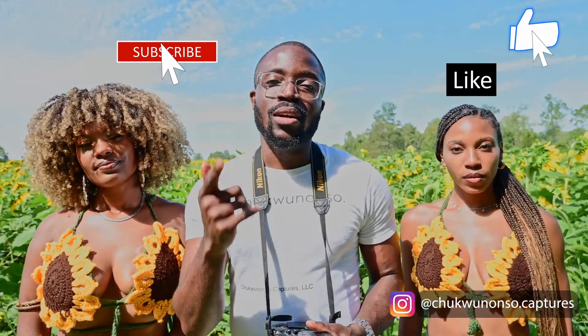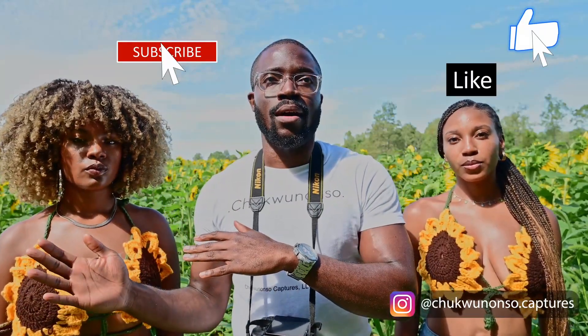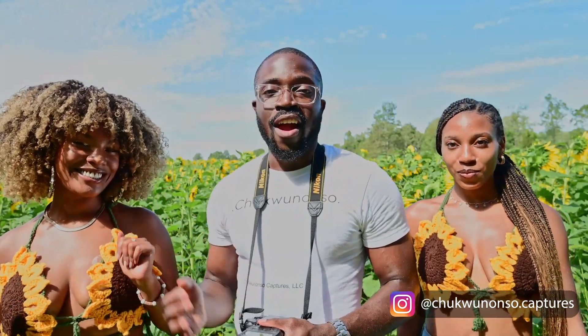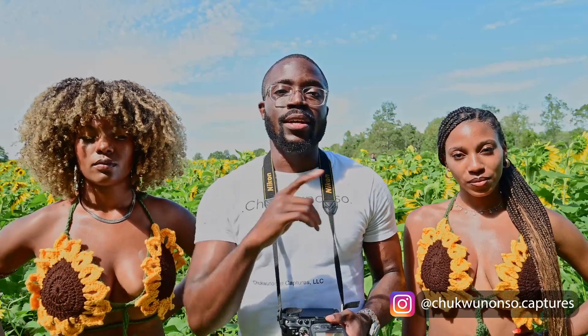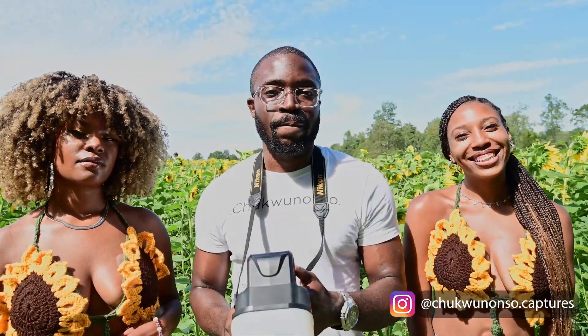So today we're gonna talk about double exposure. Double exposure is kind of just like its name — you take two exposures, two pictures. One usually of a model's face, and then another one of a landscape: it could be mountains, trees, a forest, anything like that. In this case it's gonna be sunflowers. So right here I have Lauren and I have Tenaya — I'm gonna link their Instagrams in the description box below. I'm gonna take two pictures: first of the models' faces, close-ups, and then the sunflowers, and merge the two in Photoshop. I'm probably gonna split this into two different videos.